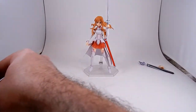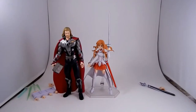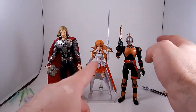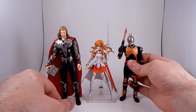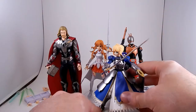Let's have a quick couple of size comparisons. Figma Thor, and Figuarts. She's supposed to be around 16 or so, and I think she's in scale with them.